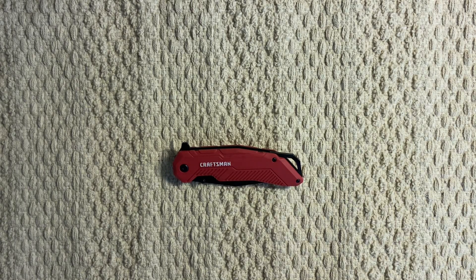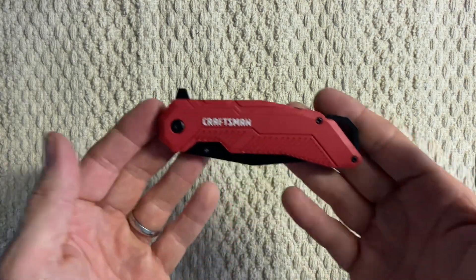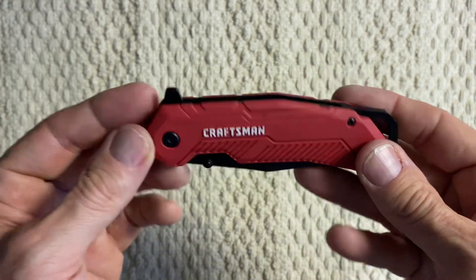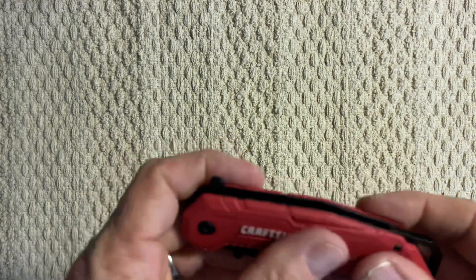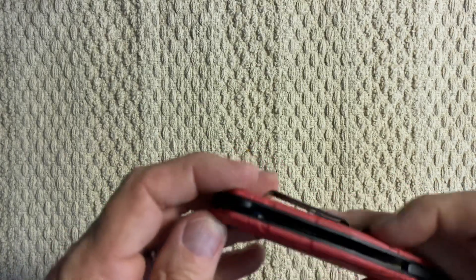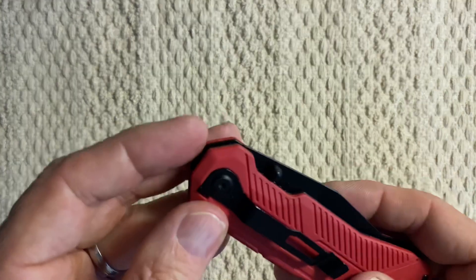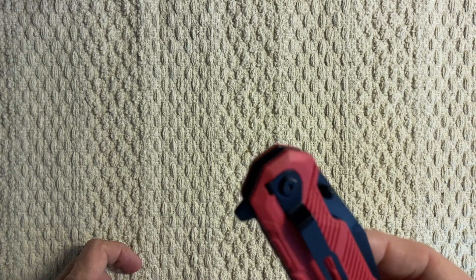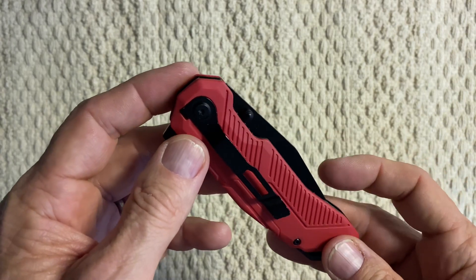Hi everybody, this is a left-handed shooter. Today we're going to take a look at my Craftsman pocket knife. It's a ball-bearing assisted flipper knife. It has a polymer handle and a pocket clip. It's right-handed only — you can't turn this thing around — so it's going to go one way and it's going to be tip-down.